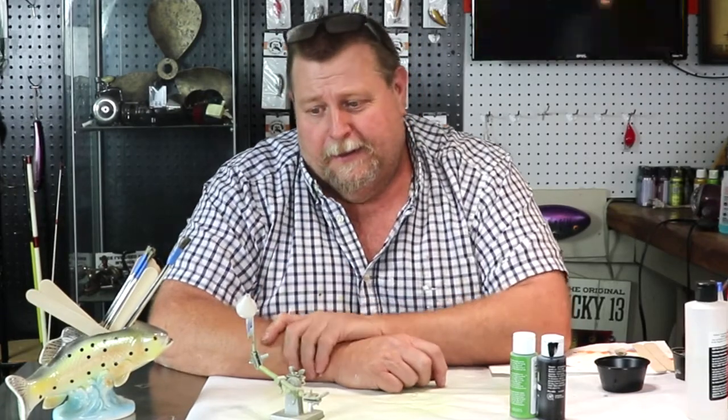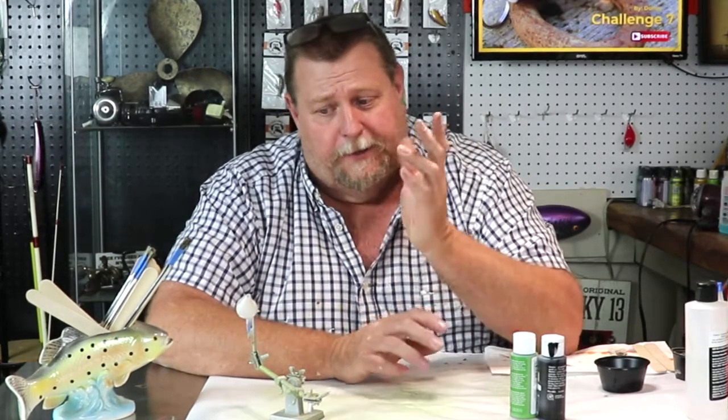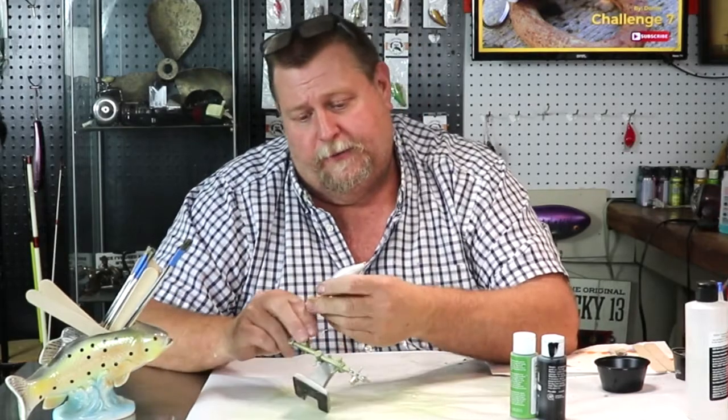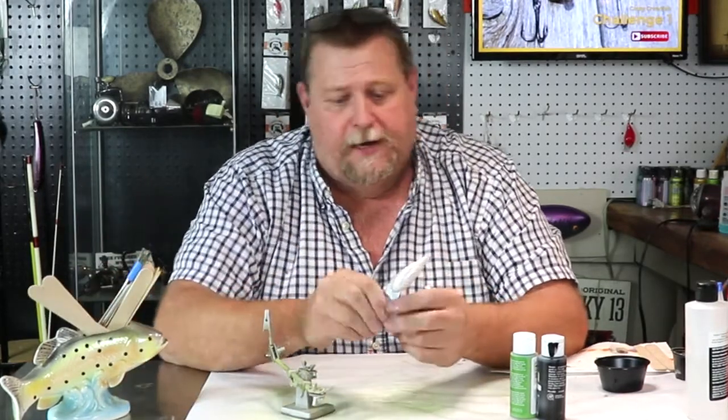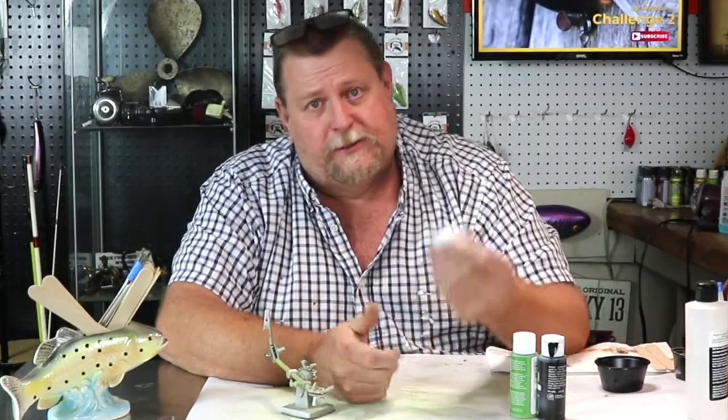Hi folks and welcome to another wild and wacky adventure with Ugly Dog Lures. Tonight we're going to do a little bit different take on a baby bass pattern. We're going to use a crankbait, a deep diving crank on this one, and I'll show you how to get it done.